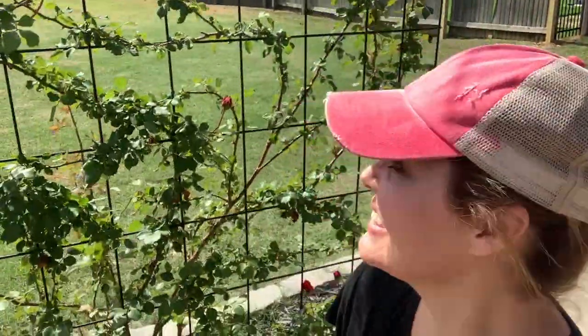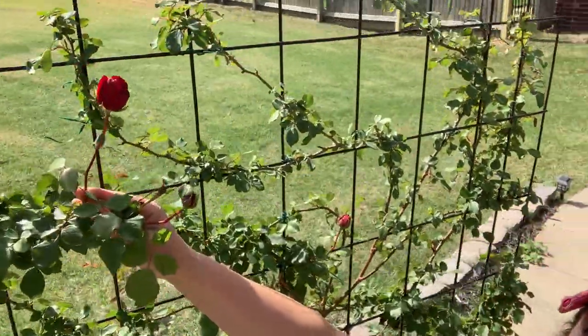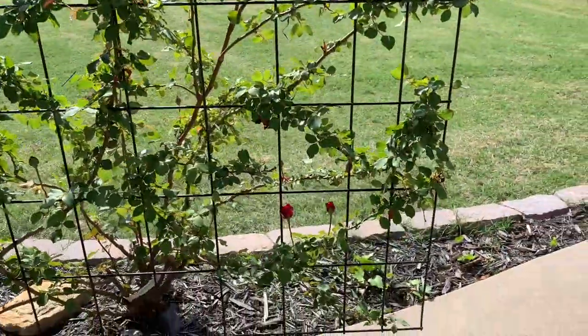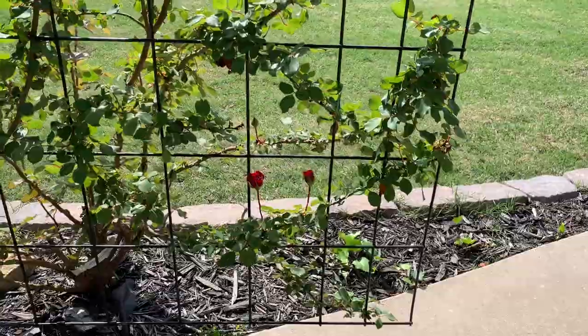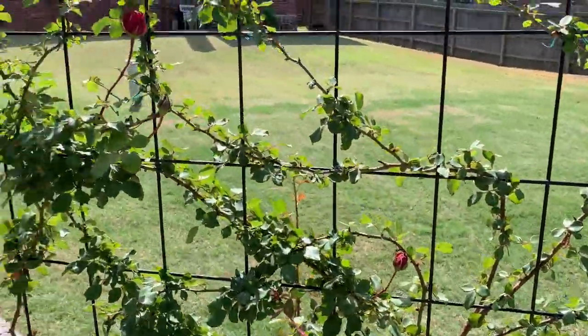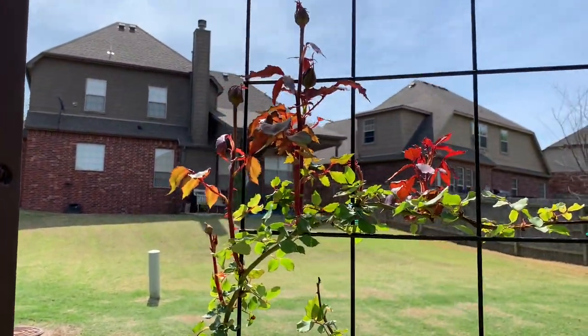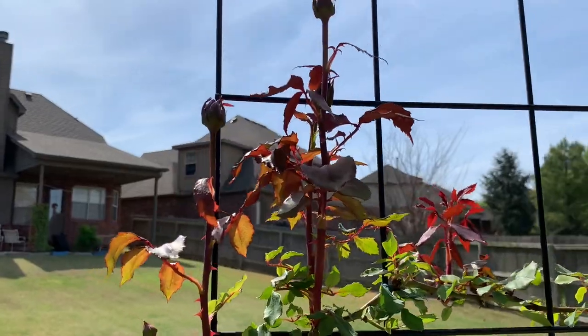Hi Happy Gardener friends! My name is Andrea and we are here today with an update on our Don Juan climbing rose. Take a look! We have flowers — a few buds down here, one here in the middle, and all that red growth is new. We've got three beautiful buds here.